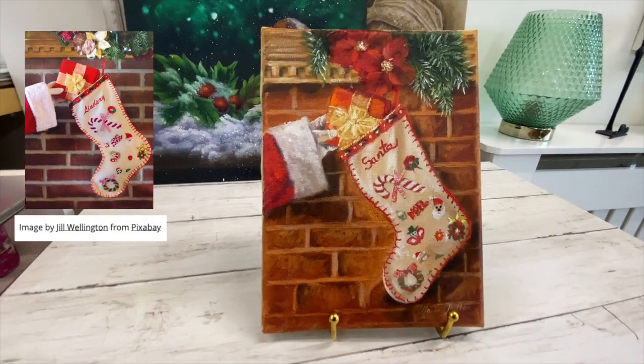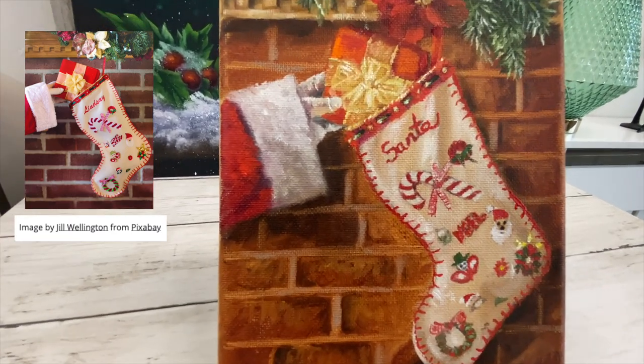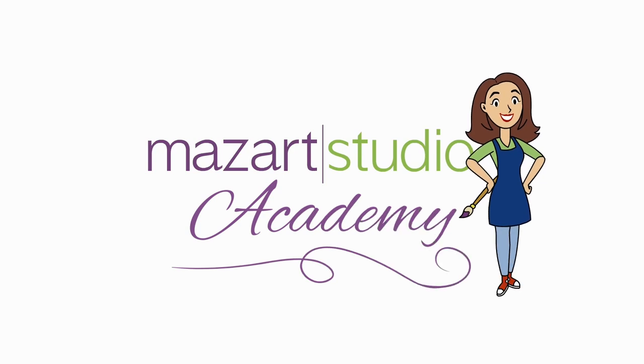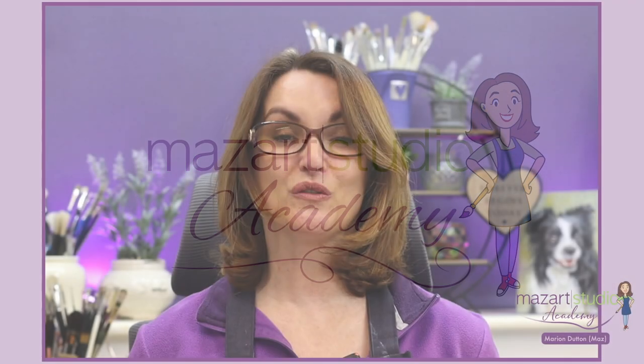In this video I'll be demonstrating this gorgeous festive painting using oils. If you'd like to paint along with me I've provided a free tracing and that's available on the Mazat Academy — I'll leave a link to that in the description box below.